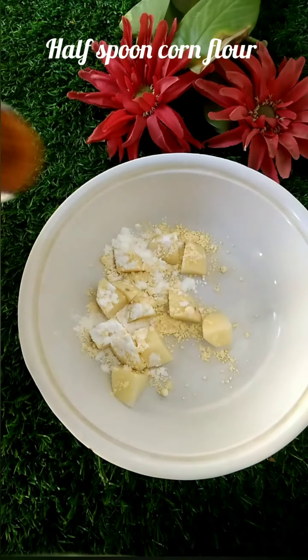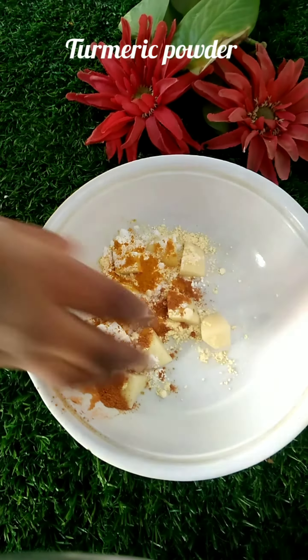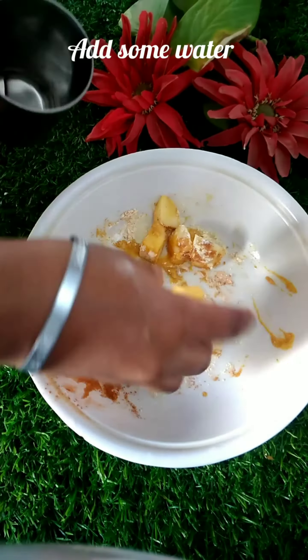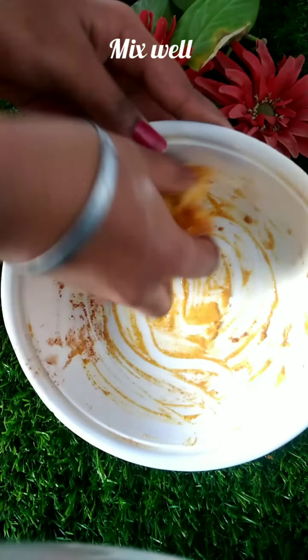I have some cornflour, salt, chili powder, and pepper powder. I made a little water and made a batter. If you don't have cornflour, you can use arrowroot or similar — there is no problem.